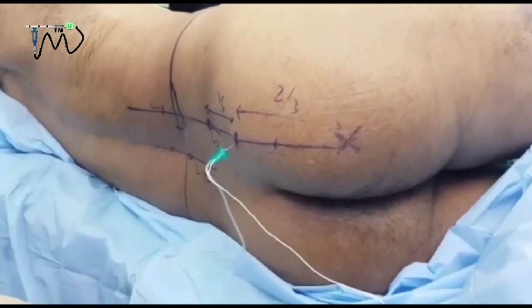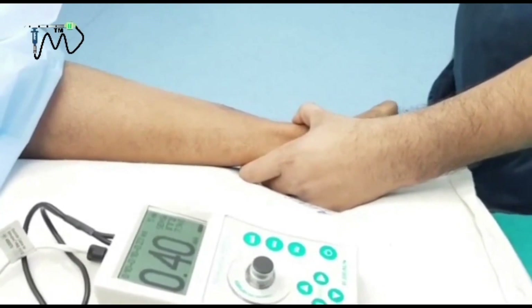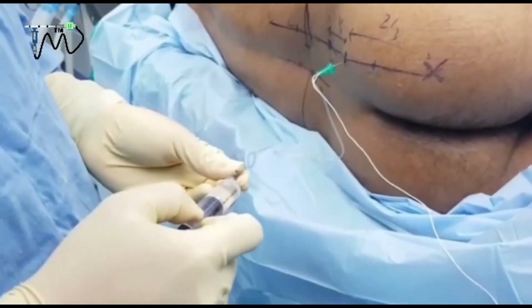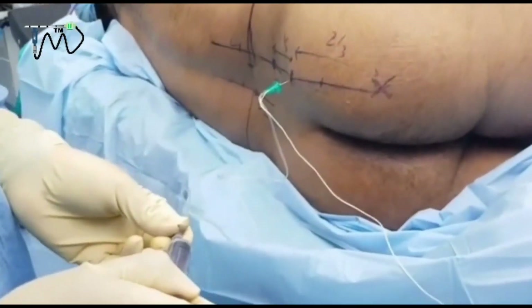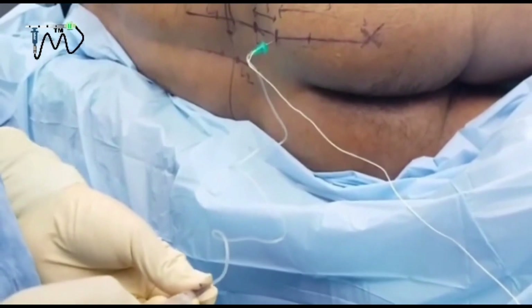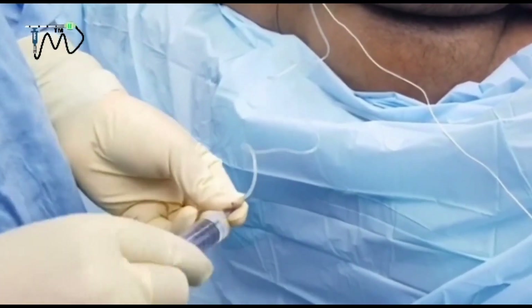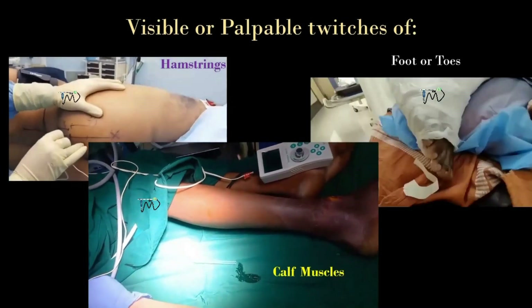It is still coming. On aspiration, it is negative. The moment I inject 1 cc of local anesthetic, there will be no contraction anymore — that is a positive Raj sign. I have injected almost 10 cc. If you give a good amount of local anesthetic, you can see backflow also. We check every 3 to 5 cc — you have to aspirate and then inject. The evoked motor response is usually obtained at a depth of 6 to 8 cm.